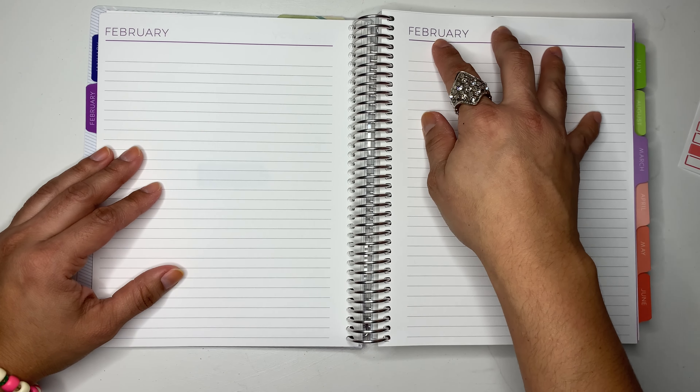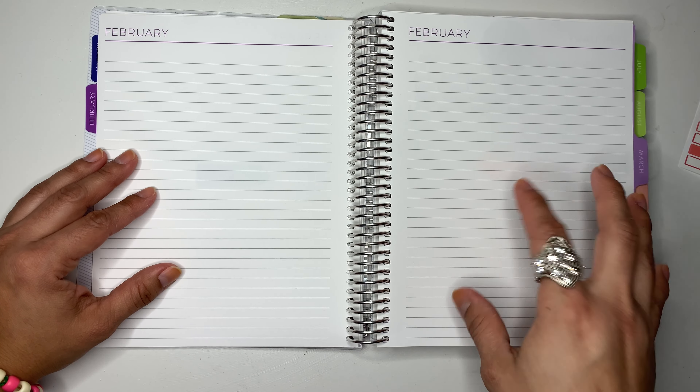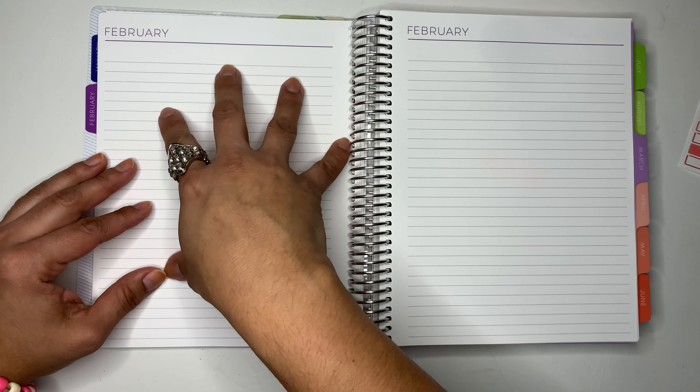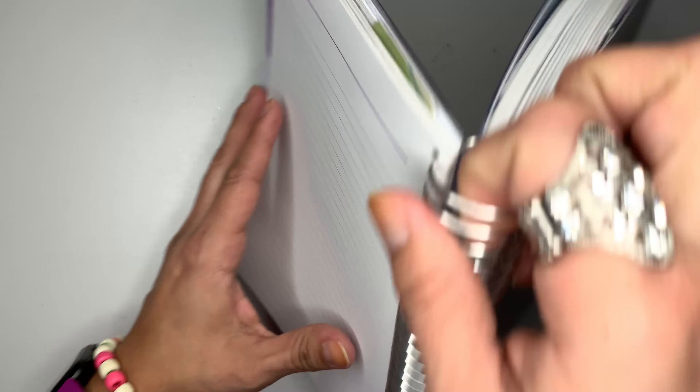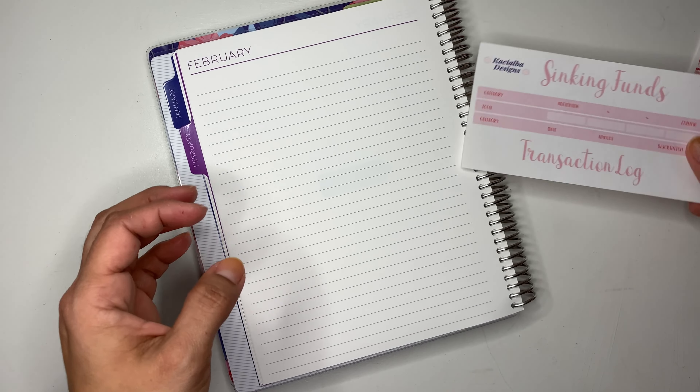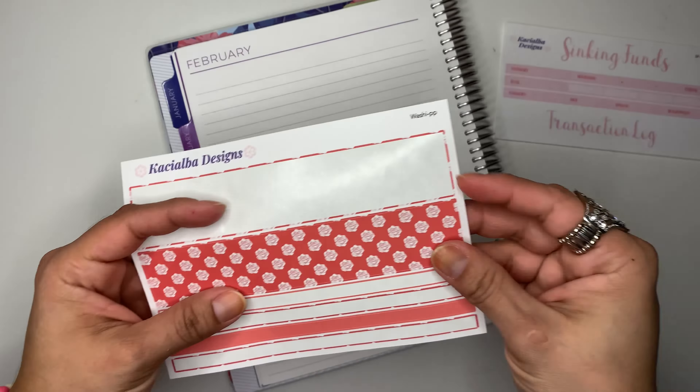I decided that I want to do my sinking funds on this page. Yes, so let's do this, and then we'll do the transactions on this other page. So let's set up the washi for our sinking funds.